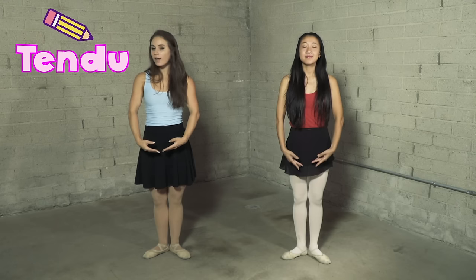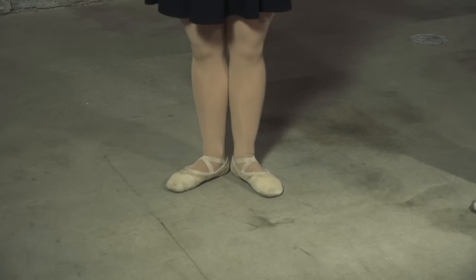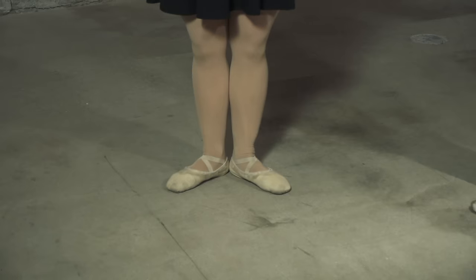From here, we're gonna learn a tendu. All you're gonna do is point your toe out to the corner and pull it back in. Watch just my feet — point out to the very tippy top of your toes and then slide your foot back so your heels come to kiss again. Let's try the other side: slide to the tippy top of your toe and back so your heels come together again.